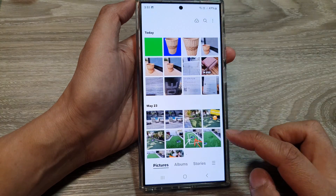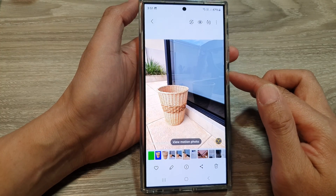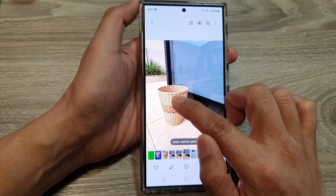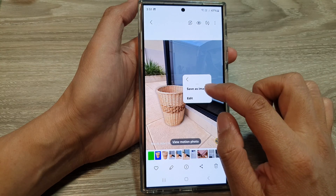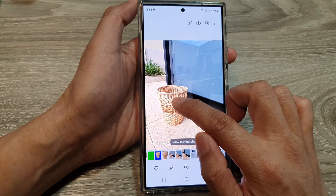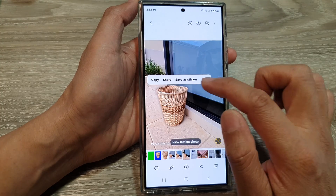Next, open the photo that has the image you want to cut out. Here is the basket — touch and hold on it, then tap the More button from the pop-up menu, and tap Save as Image. The image has now been saved.